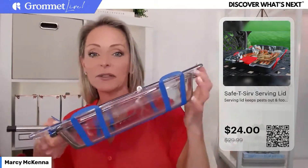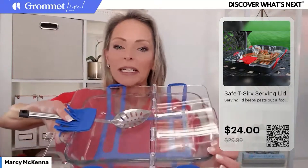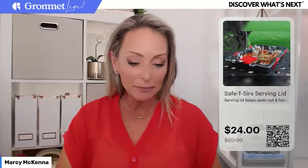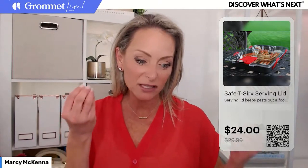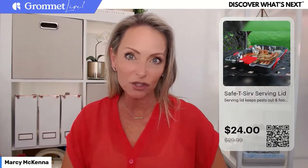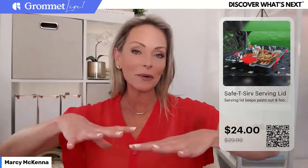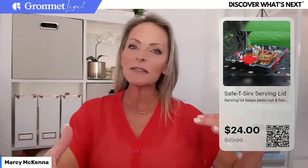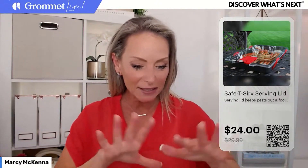You strap it into place — you can see right there how it straps in. Look how pretty it is too; it's really high quality. It feels like it might be Triton. It just makes your buffet or whatever you're serving so much prettier than tin foil and saran wrap, which can be so cumbersome.